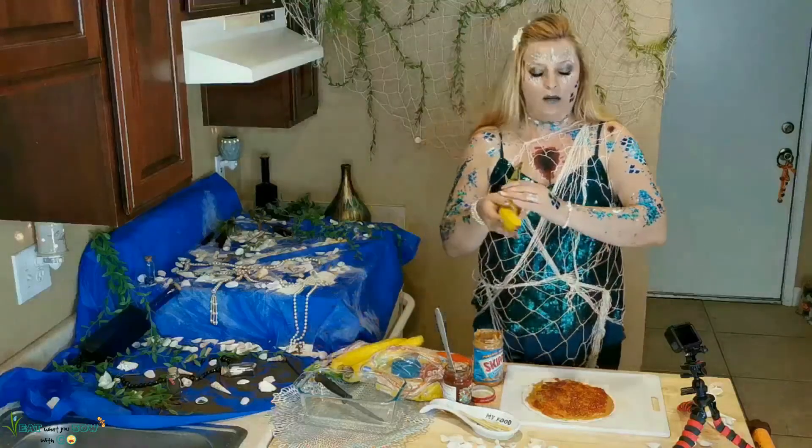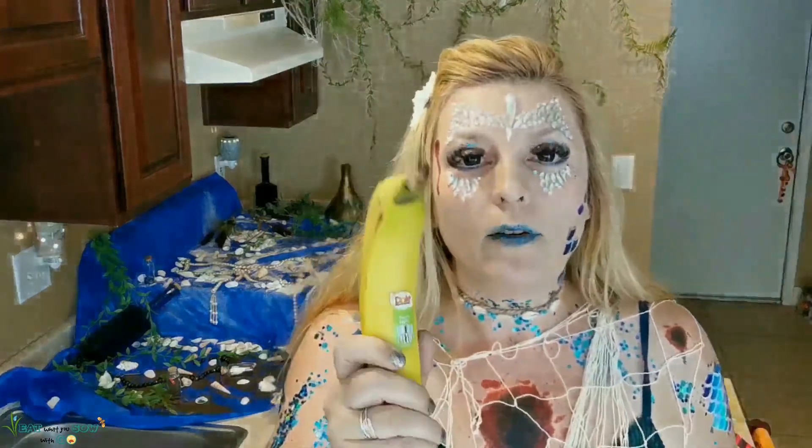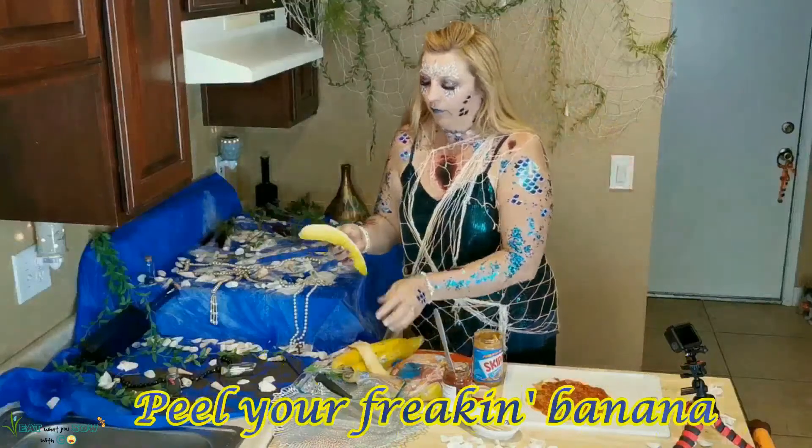Then you get a banana — who doesn't love bananas and peanut butter? If you have not tried peanut butter and bananas, you are seriously missing out. Peanut butter and bananas are seriously the bomb. Celery and peanut butter — totally overrated. Peanut butter and bananas — definitely the bomb. My mom said Elvis Presley used to eat peanut butter and banana sandwiches, and you know he was onto something. I bet if you toast the bread and make a peanut butter banana sandwich — maybe I'll have to try that. Peel your banana.